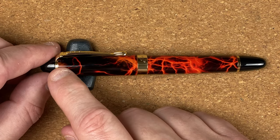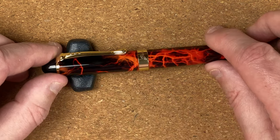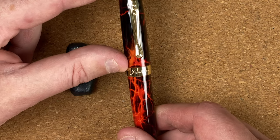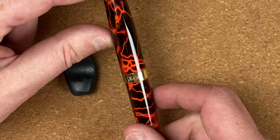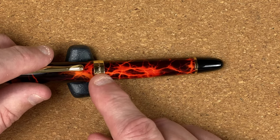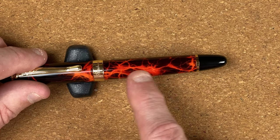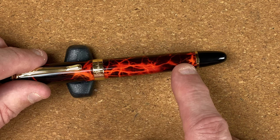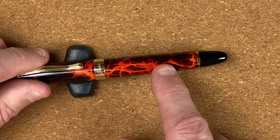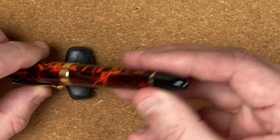The cap — underneath that ring, we've got a little bit of a taper out and then it goes straight. I really do like this pattern. At the bottom of the cap we've got a gold coloured band with Jin Hao on it, and X450 on the back, so at least we know what the model is. There's a tiny drop off from that cap band down to the body, which tapers ever so slightly — a very, very gentle taper. Then we've got another gold coloured band and a black plastic end cap.